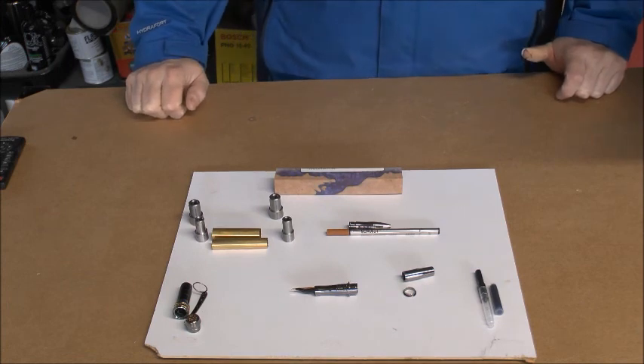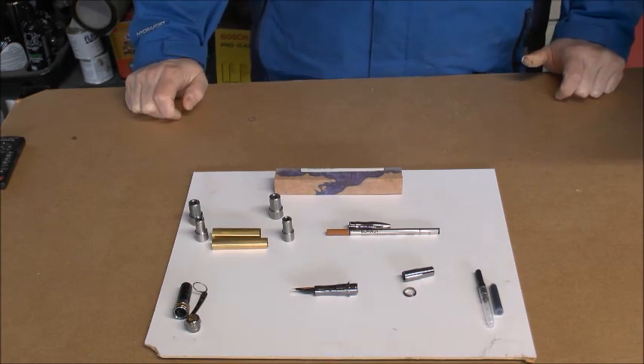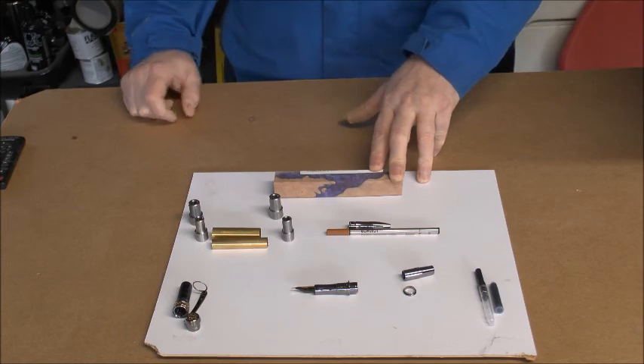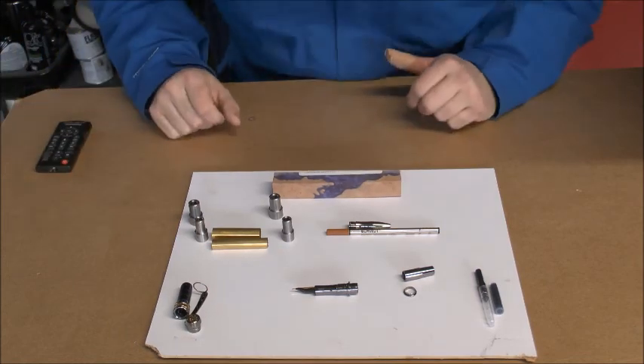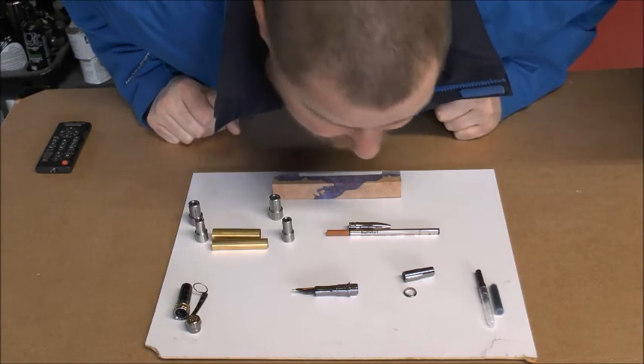What we're going to do now is take you over to the band saw and cut this to length. Oh my lord, not enough tea — that's what it is.